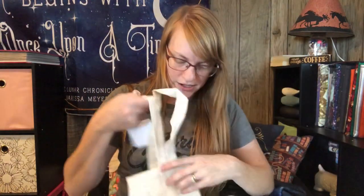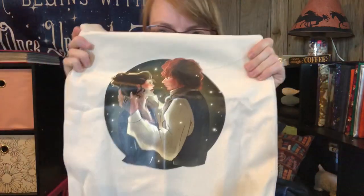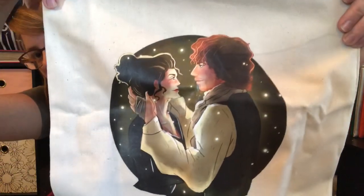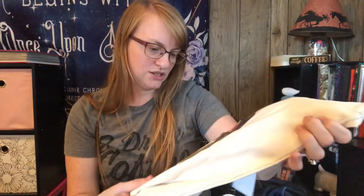And then we get a fairly large tote bag. Is this the Outlander item? Yep — Outlander tote bag. Look at that — Jamie and Claire. That's beautiful, that's gorgeous.